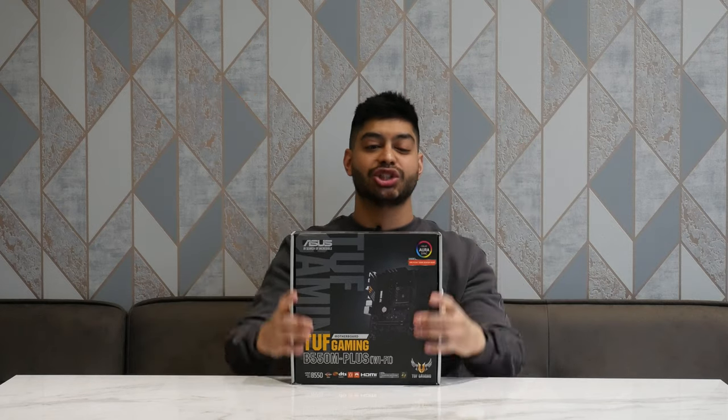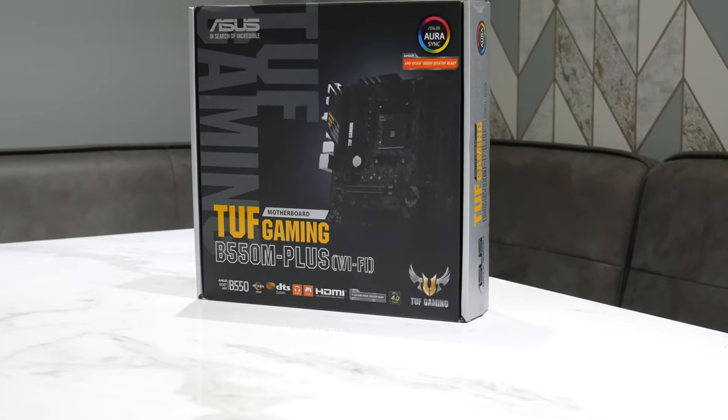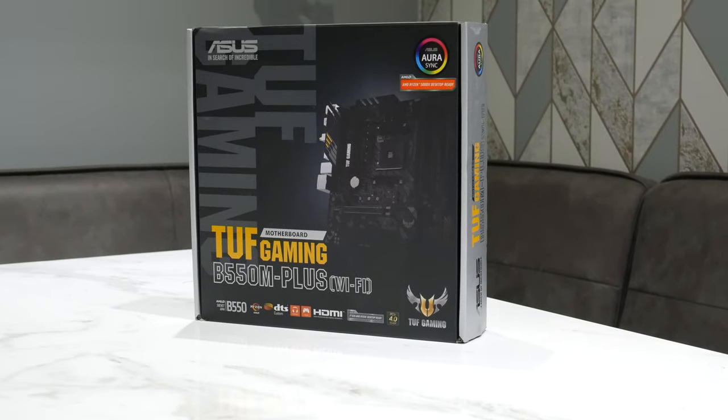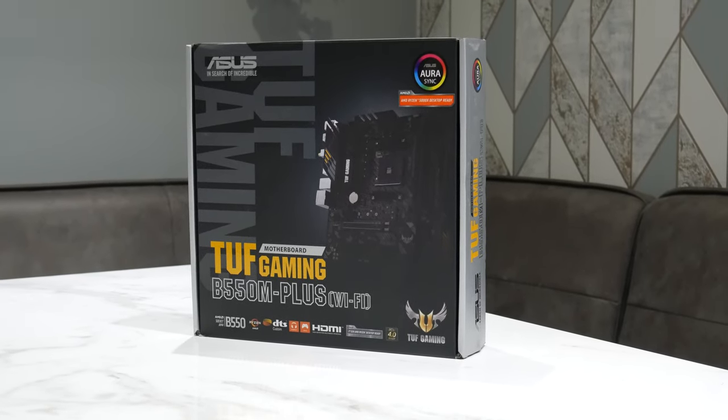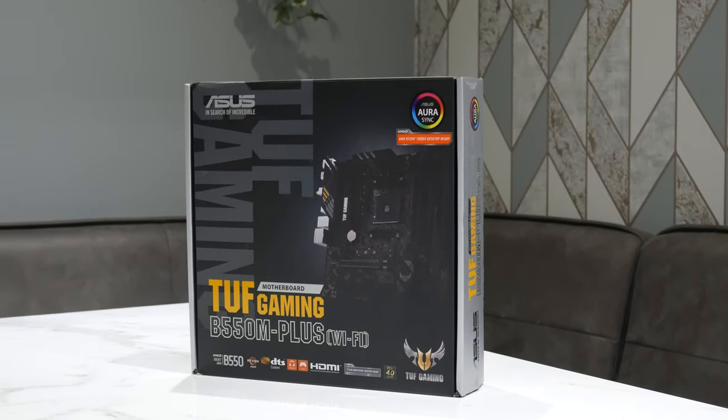Hello everyone and welcome back to Dip Discovery. Today we're doing an unboxing of the Asus TUF Gaming B550M Plus Wi-Fi Micro ATX board. We're going to be opening up this bad boy, see what you get inside, and also installing it into a system to see what it looks like when it's fitted into a Micro ATX Corsair 280X case that we've got here.